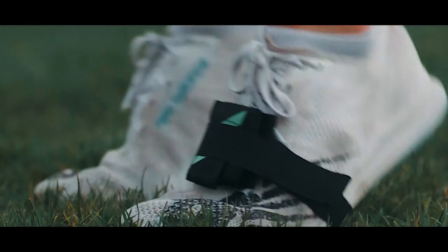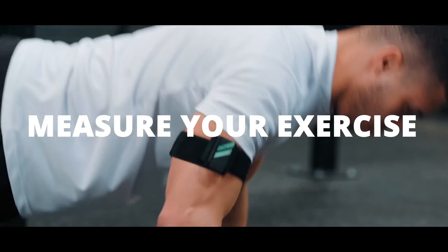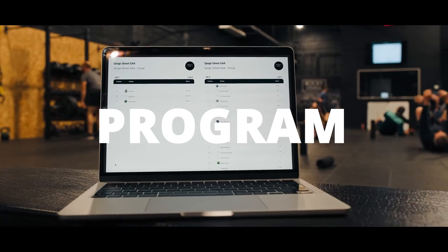Using the platform is as easy as one, two, three. One, pair your device. Two, measure your exercise. Three, analyze, report and program.